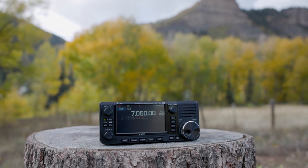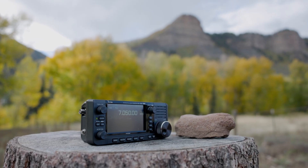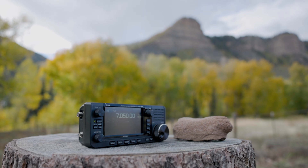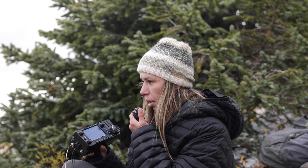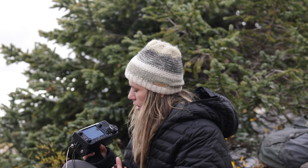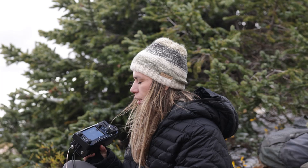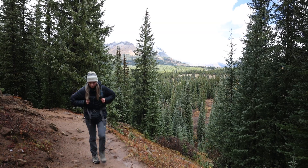The portability of this radio, combined with its level of sophistication, is one of the reasons it stands out. It may not be the smallest rig out there, but it's definitely one of the most capable for its size. And honestly, 5 watts can really surprise you — we were able to activate a park and later make contacts from the mountainside with it. It's an incredible radio, and that's exactly why I had my eyes on it.